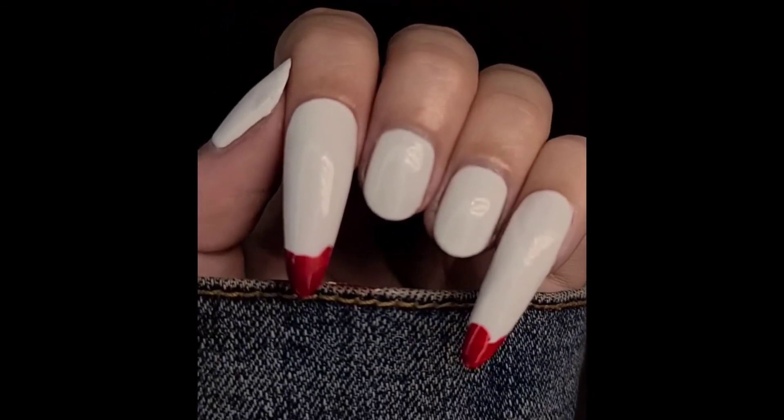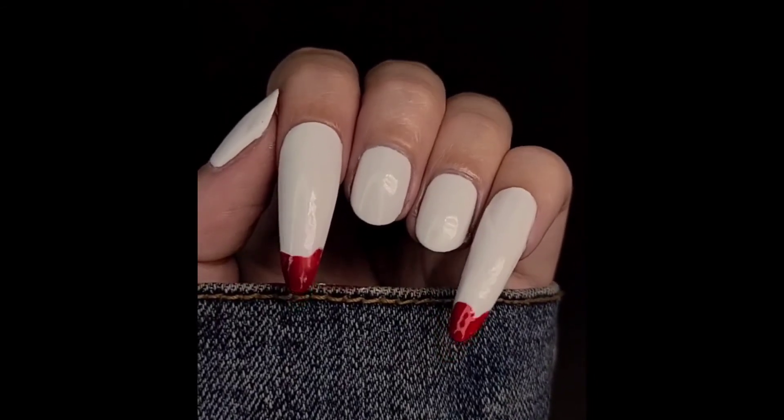There you have it! You have simple vampire fang nails, great for Halloween. Hope you enjoyed this simple tutorial!